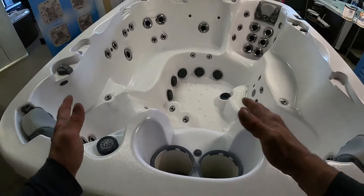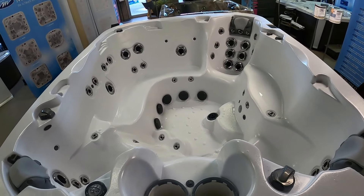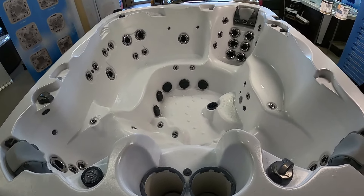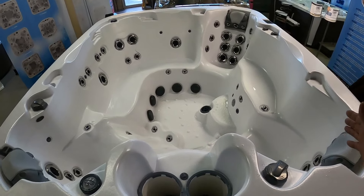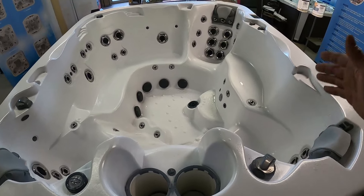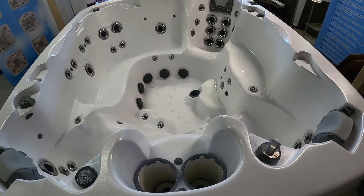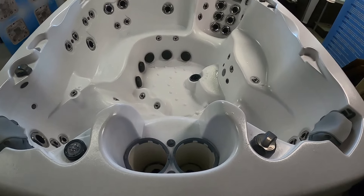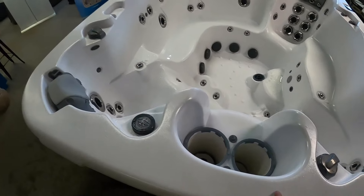This hot tub here is the one I'm using as an example, and it's about as sophisticated as they come. It actually has three jet pumps and two secondary circ pumps — one runs the heater and the ozone, and the other runs the water features. Most hot tubs are going to be one to five pumps; typically they have two pumps, so this one's kind of a beast.